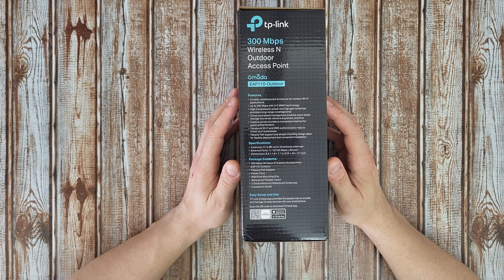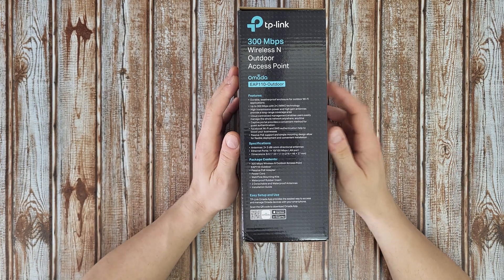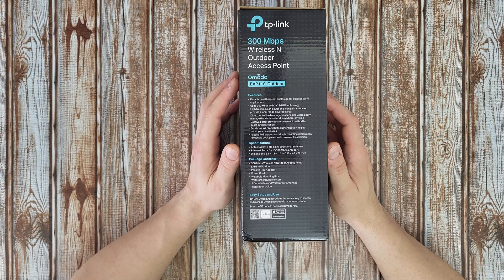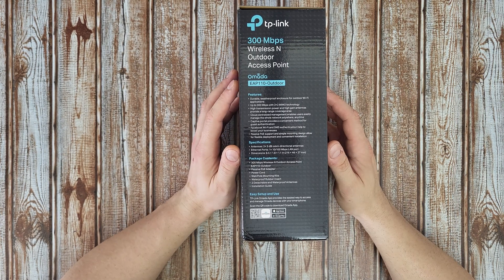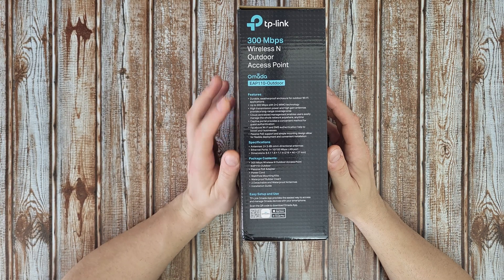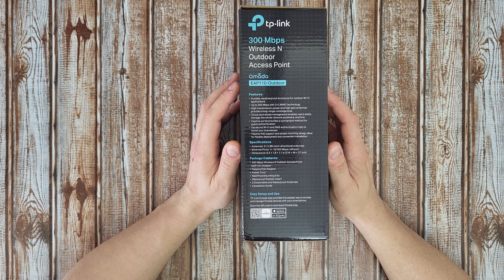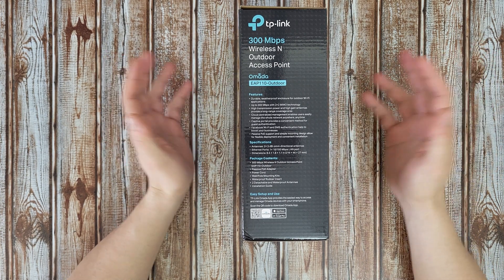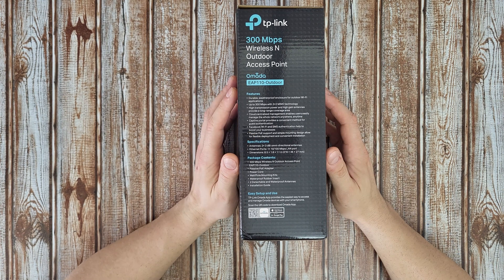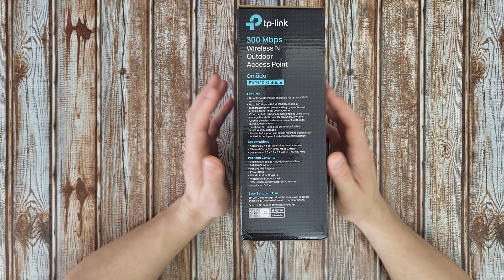It offers outdoor Wi-Fi with up to 300 megabits per second using 2x2 MIMO technology. High transmission power and antennas provide long range coverage. Centralized management lets users manage the whole network anywhere, anytime. Captive portal provides a convenient method for guest authentication — Facebook Wi-Fi and SMS authentication. Passive PoE support and simple mounting design allow for flexible deployment and convenient installation.